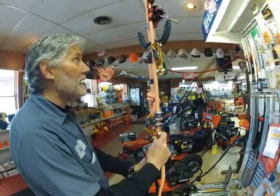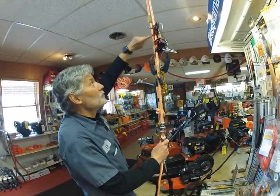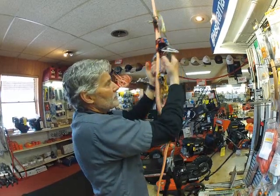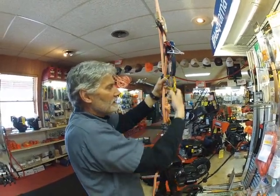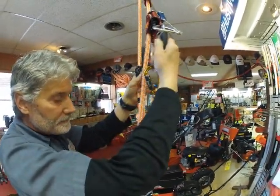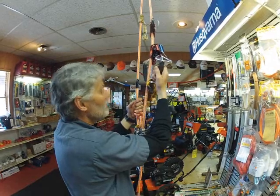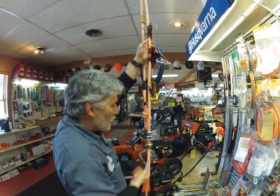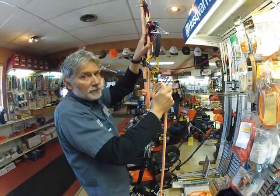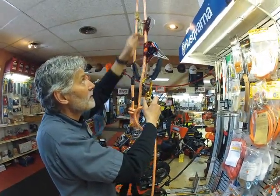I'm going to put the harness on here in a minute and give you a better idea of how this works. If you look upstream of what we have on this piece of demonstration rope, we've got a rope walk here, and then we've got a two-handed ascender. We've got a little micro pulley and a carabiner fastened onto the bottom of this ascender.